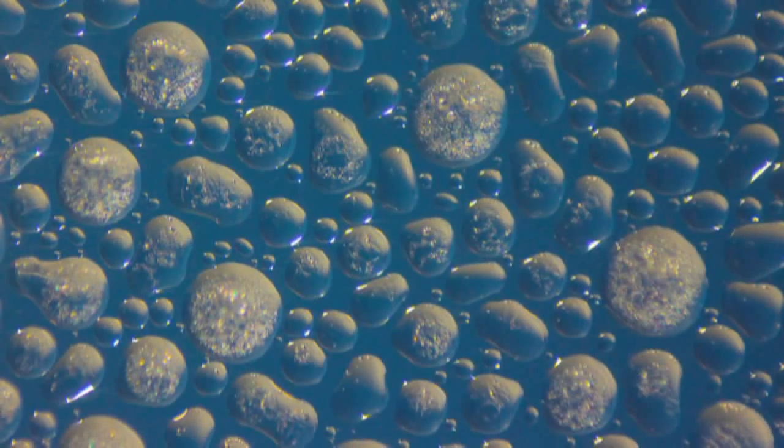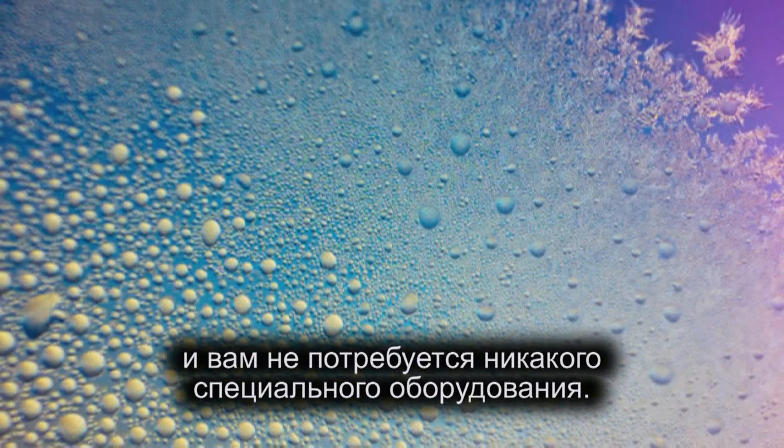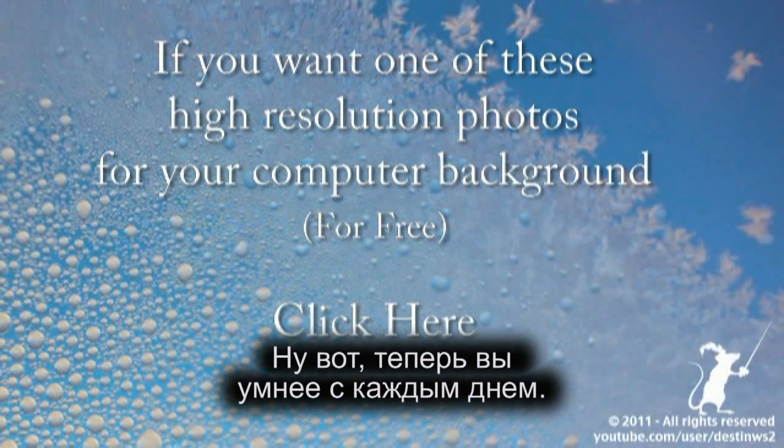Like this. That's it. It's quick and easy to do and you don't need any special equipment. You can buy an adapter — I'll put that information in more info. There you go. You are now smarter every day.